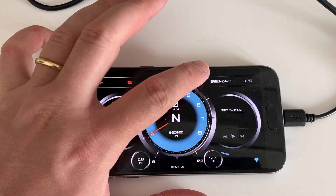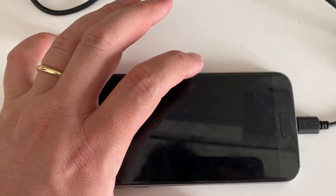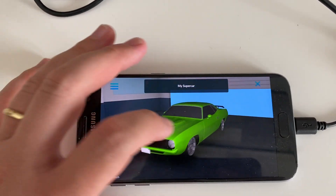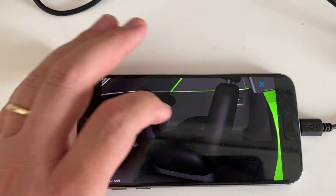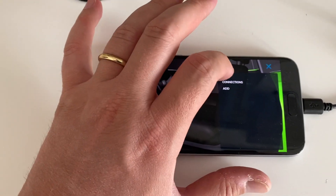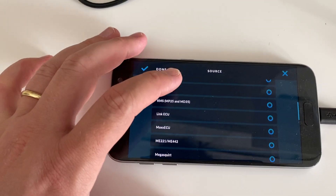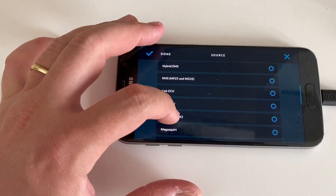From the main screen, you press near the top — Garage. You press on the car's door, then on the dash, Connections Add. Select ME442 or ME221 from here.